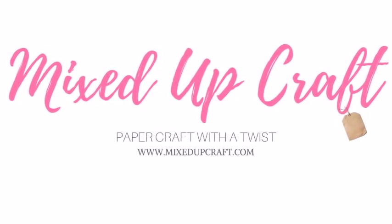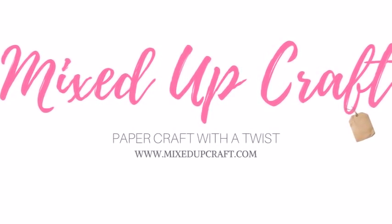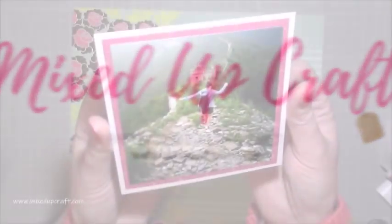Hi everybody, it's Sam at Mixed Up Craft. Thank you for watching my tutorial today. This week's scrapbook layout features a really special photo.